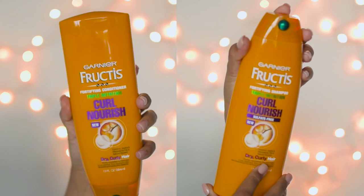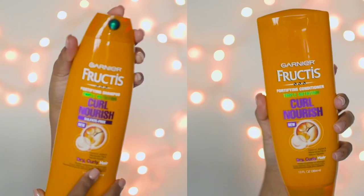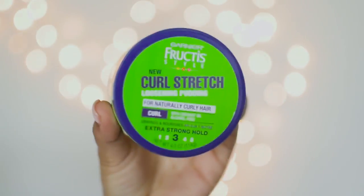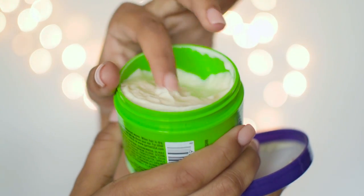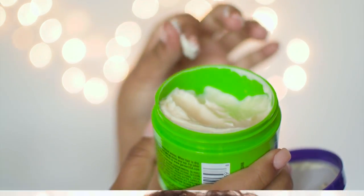To begin this style, I washed and conditioned with the Curl Nourish shampoo and conditioner. I love these because they smell so good on top of leaving my curls super moisturized and ready to be styled. Then I'll go ahead and add the Curl Stretch Loosening Pudding to actually style my hair and let it air dry. I love this stuff because it has a slight hold with a nice consistency and is moisturizing, but still allows my hair to really expand and get super big.